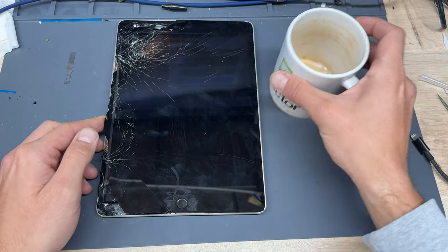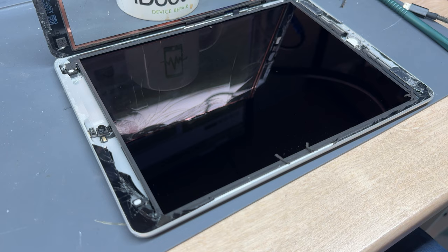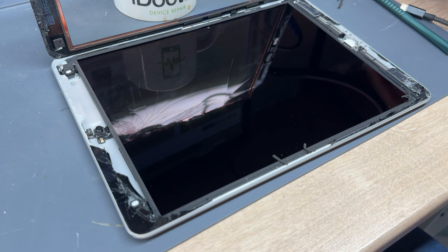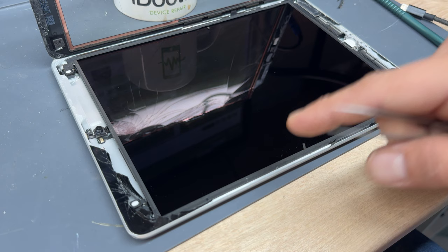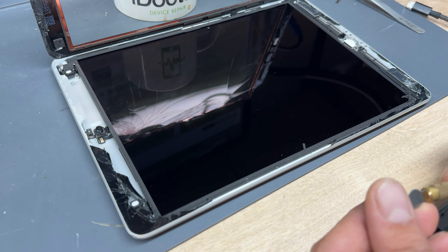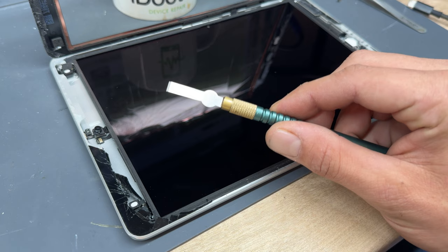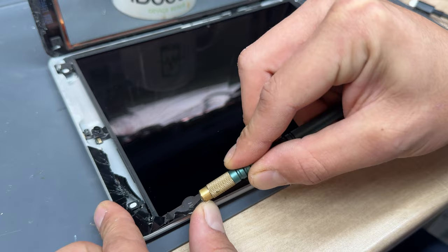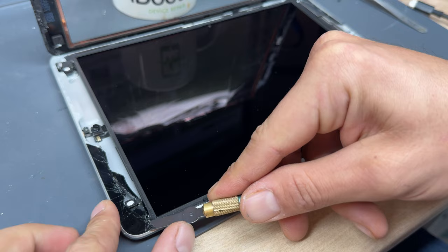You can use a heavy object like a mug to prop up the iPad screen whilst you're working on it. The next thing we need to do is release the four screws from each corner of the LCD. Just a quick note about the LCD — we really want to avoid touching it because it can be a little bit of a nightmare to clean up. To remove the bits of glass still stuck to the edge, I'm going to use a number 17 exacto blade and carefully run it along the edge to lift up the broken glass and peel it back, though this keeps breaking.